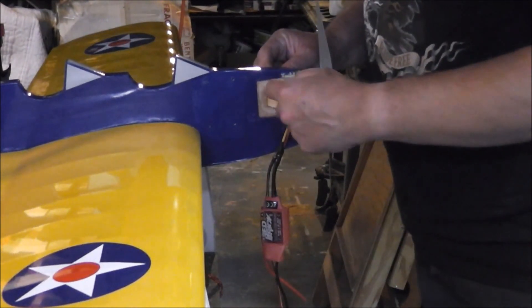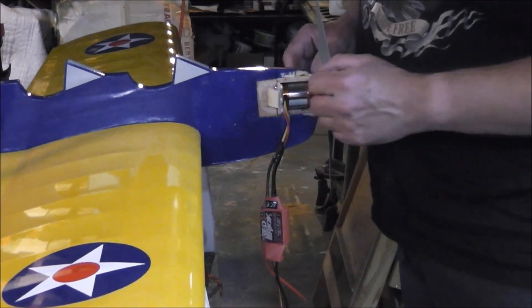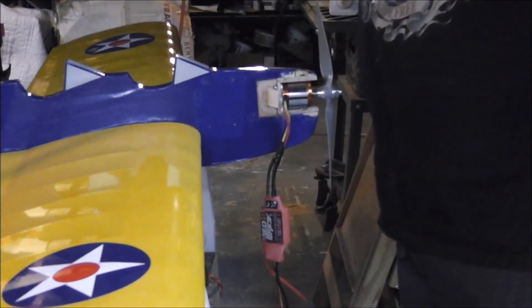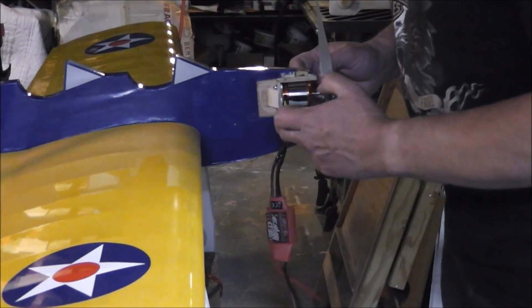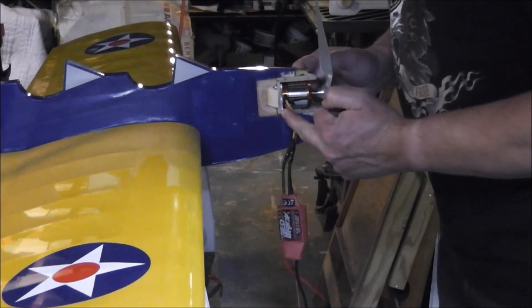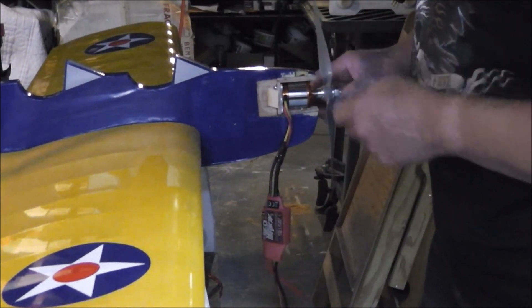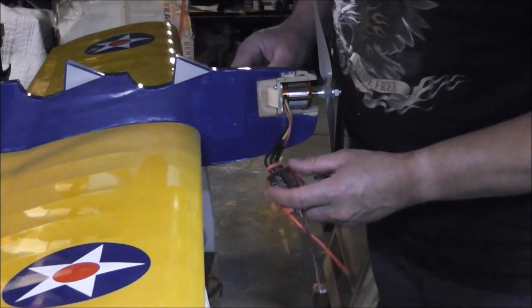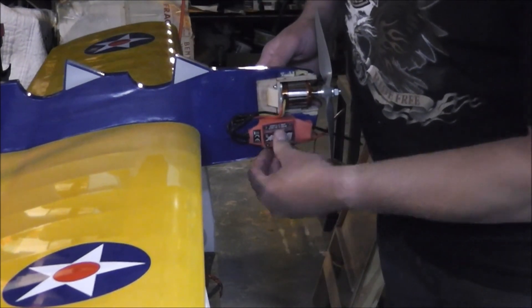Got my 3mm taper head screws, Dubros lock nuts, washers - all that metric stuff. A little bit of shimming here - put two washers in the bottom to shim it up. Seems to be a little bit of down thrust there.